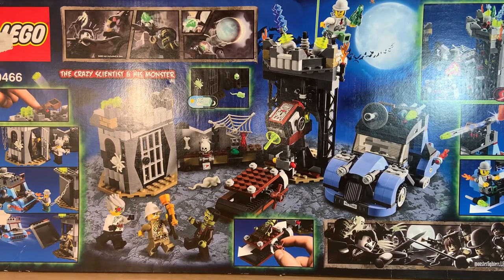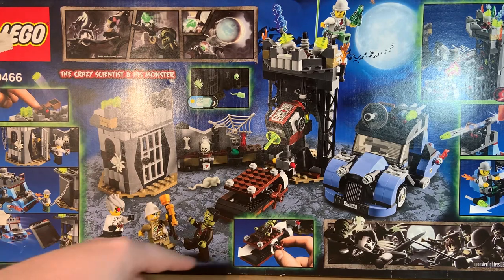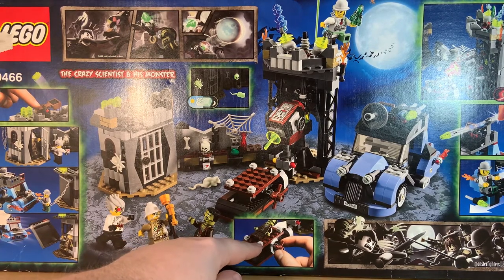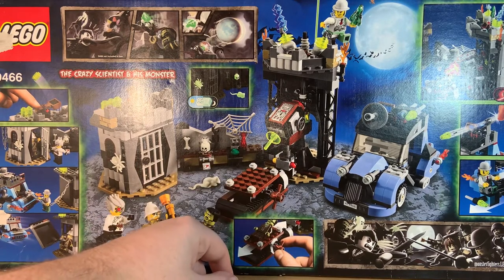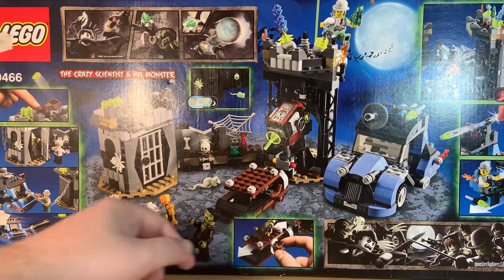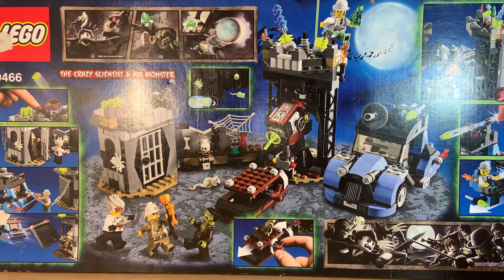On the side you can see a side plot: the Crazy Scientist captures the professor, but the swordsman with the robot leg rescues him. You can also see that it includes a moving bed, a cool laser zapping gun with a light brick, some flick fire missiles, and other features of the set.